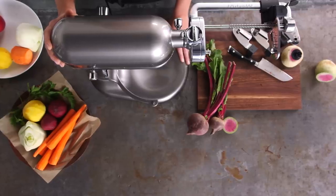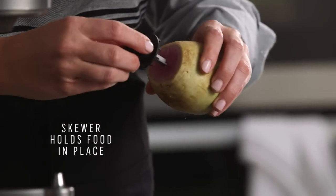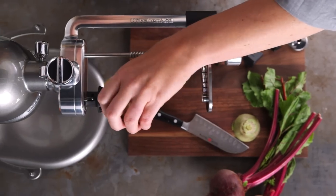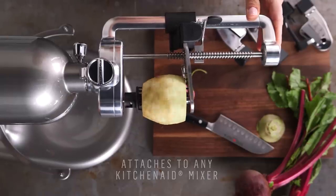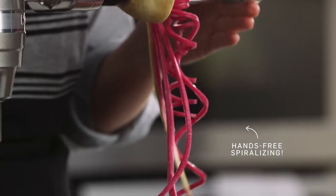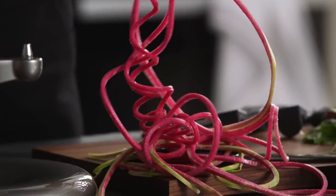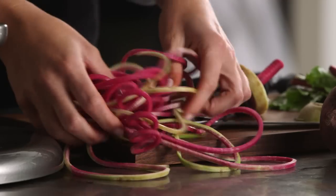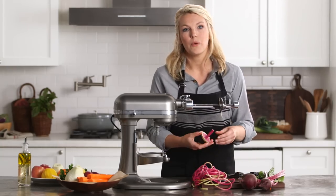Let me show you how easy it is with this beautiful watermelon radish. This is gorgeous, isn't it? This texture is just beautiful and it also uses almost the entire watermelon radish.